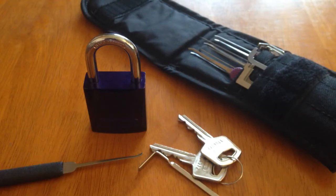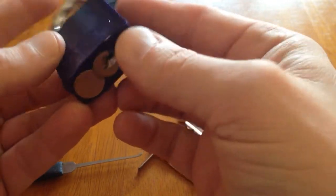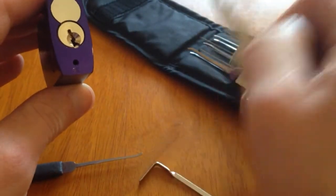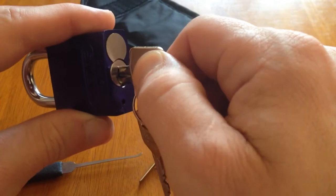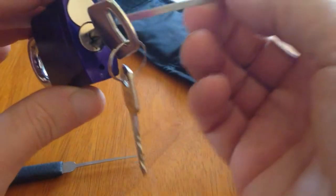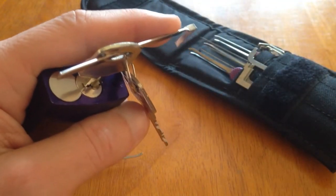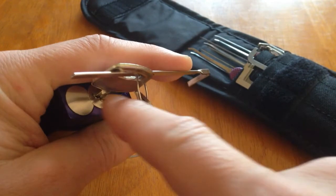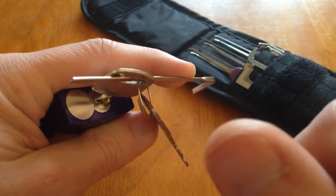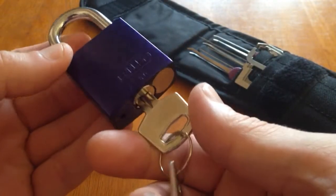Hi guys, this is a little tip. I want to show you something that I've learned. When you're having difficulty with a particular padlock, if you notice that a lot of these padlocks that we're picking have got really strong tension to actually turn the core, which makes our job harder to pick. I'm putting so much tension there just to get it past that 12 o'clock shear line, and sometimes that makes the lock harder to pick.